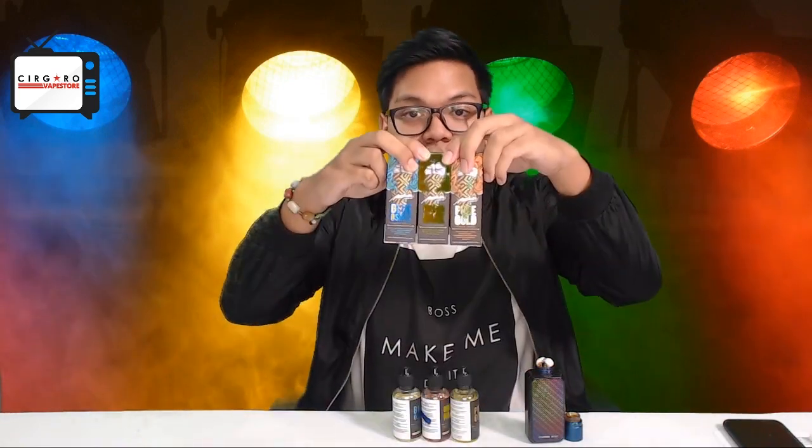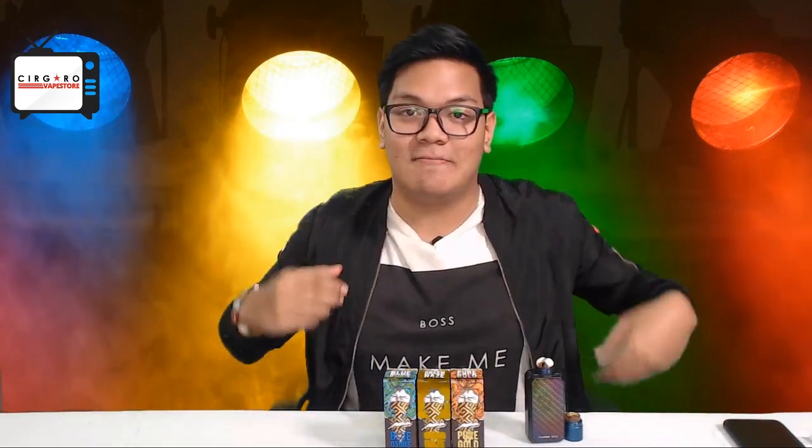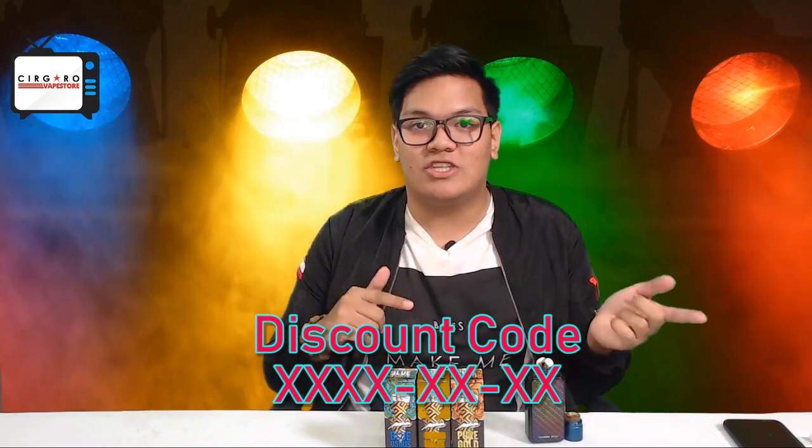If you guys haven't checked out our other videos, make sure you guys check them out. We did plenty of different reviews on creamy and fruity liquids. If you guys stay long enough to the end of the video, we're going to be giving out a discount code. So make sure you guys watch till the end of the video, share, subscribe and everything. You'll get that discount.